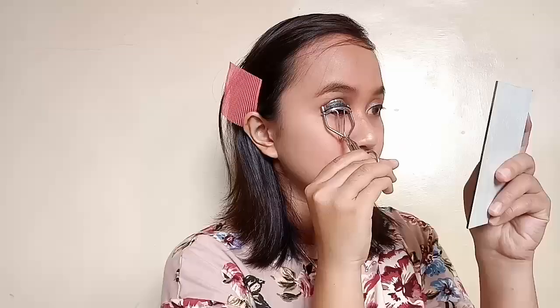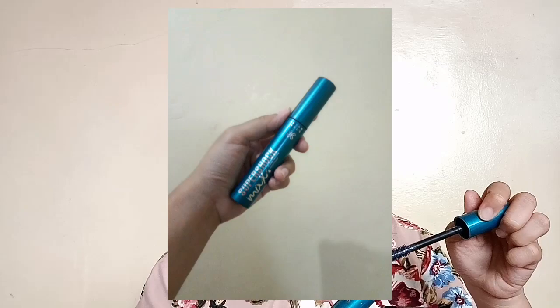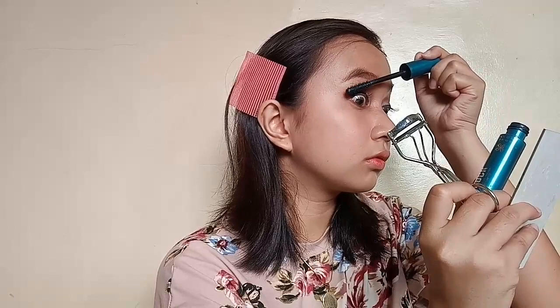Okay, just curling my eyelashes, and I'm using my EVON Super Shock Max Mascara on my eyelashes. Voiceover is so hard. And I also put some on my lower lashes.